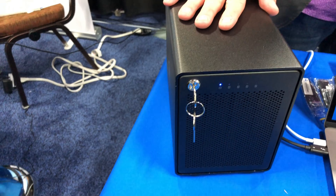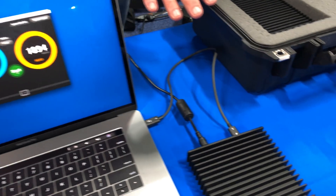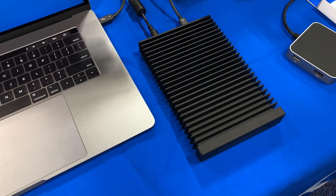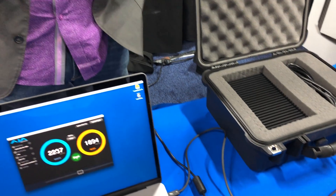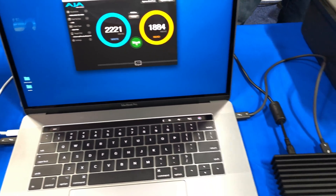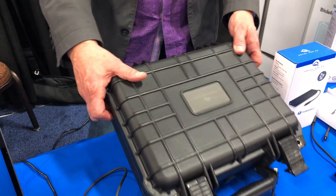We have our new Thunderbolt 3 version of our Thunderbay 4, a 4-bay drive array. We have its new solid-state cousin, Thunderblade — four PCIe NVMe SSD blades, 1 to 4 terabytes, ultra-high performance: 2,800 reads, 2,450 sustained write when running RAID zero. It comes in its own ruggedized carrying case, so it's ready to go to the set whenever you're ready.